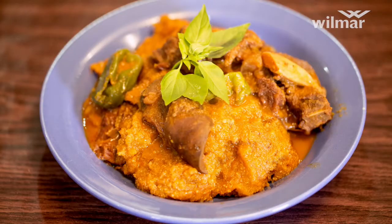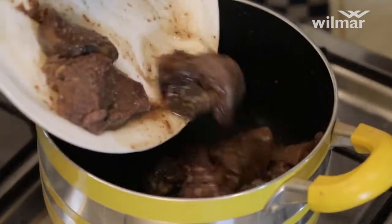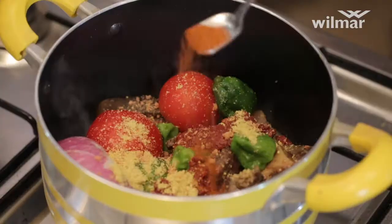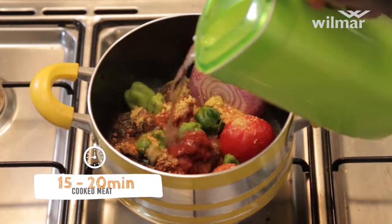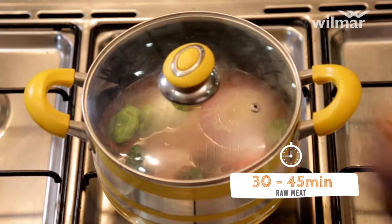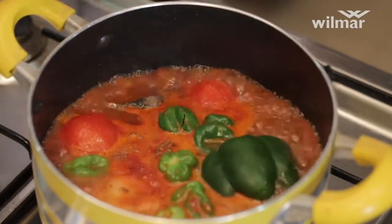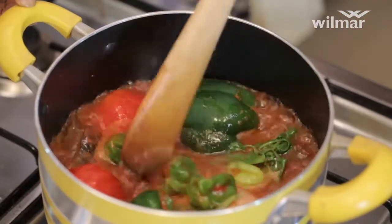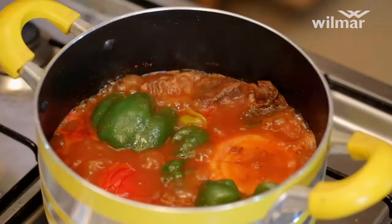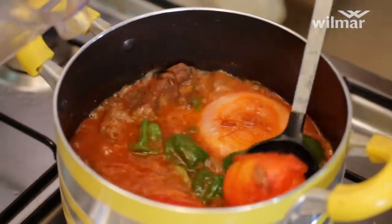Let's start cooking. Pour all your ingredients in a pot. Add water and bring to boil for 15 to 20 minutes. Add 50 millilitres of Frital cooking oil. Take out all your vegetables and blend.